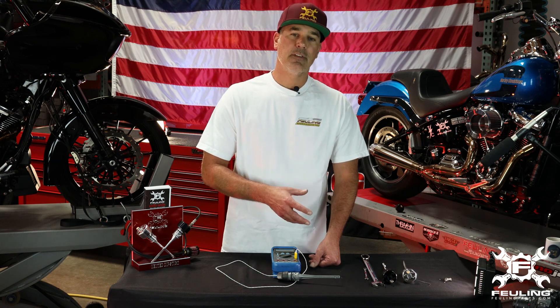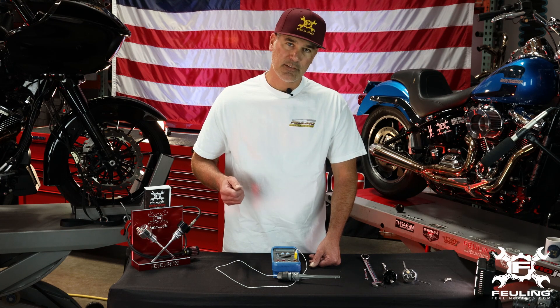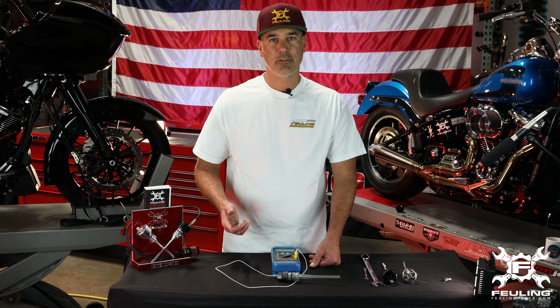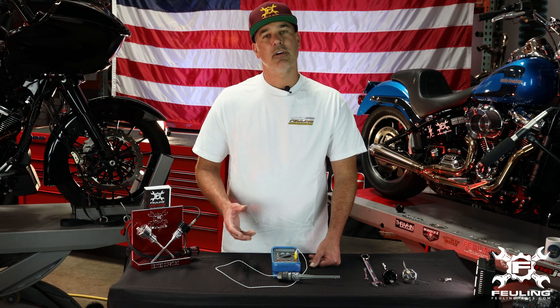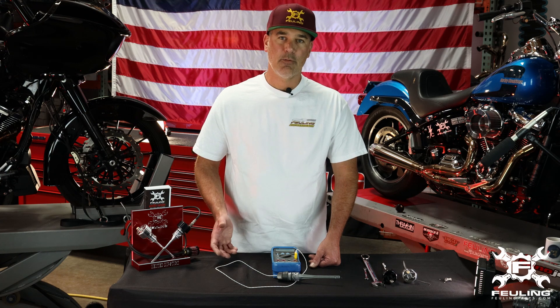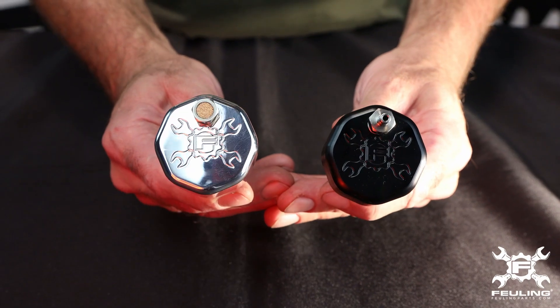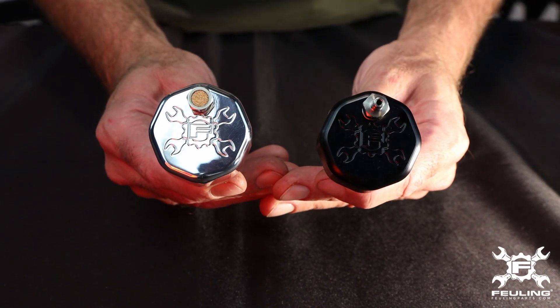Backing up even a little further: some of you may recall the early twin cam models, the 99-06, where they had rubber press-in style dipsticks that were very prone to blowing out and making a complete mess. What Harley did with the later 07-and-up models is go to a threaded or screw-in dipstick. However, the pressure is still there in the system — they fixed the issue of the dipstick blowing out by just using a thread-in dipstick. Now, what we're able to do with the vented dipstick is get that extra pressure out of the system. Don't be a dipshit — run the Fueling Made in USA dipstick.